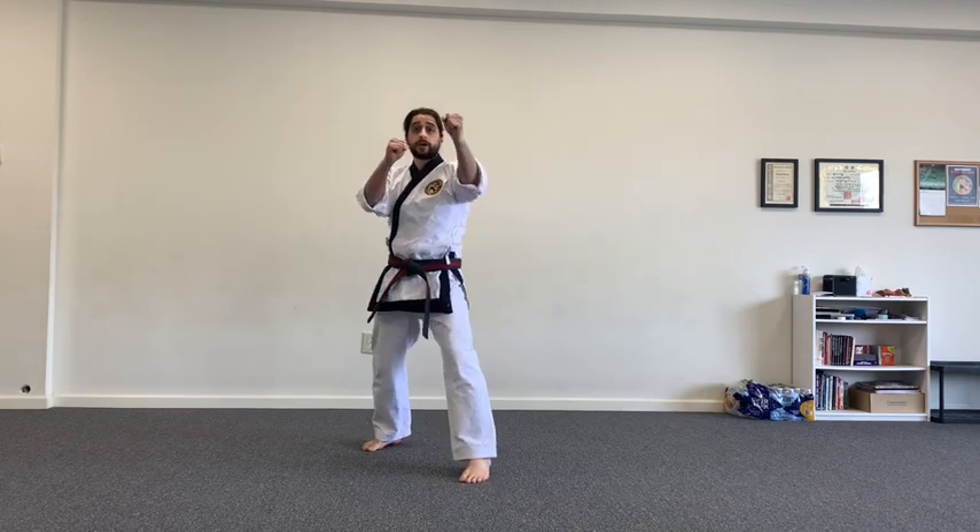Hey everybody, hope that you're all doing well, hope you're not going crazy being cooped up at home. Let's get started with today's lesson. We've worked on our punches the last couple of days — today we're going to do elbows and knee strikes for the warm-up. Most students in our school are familiar with the way we practice this.